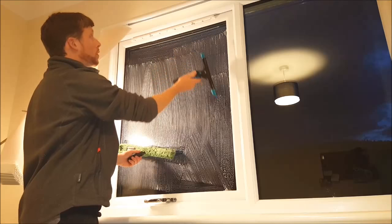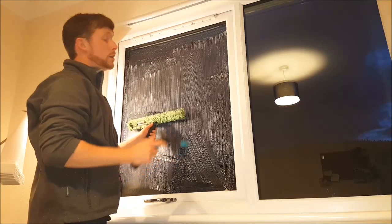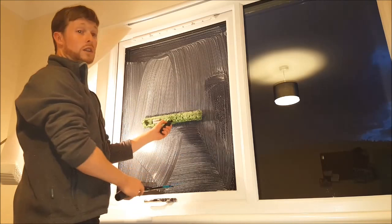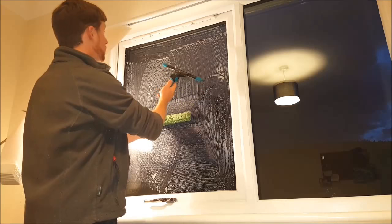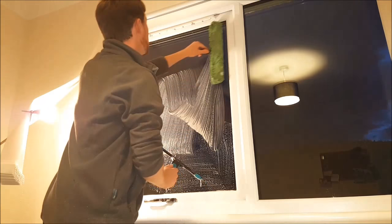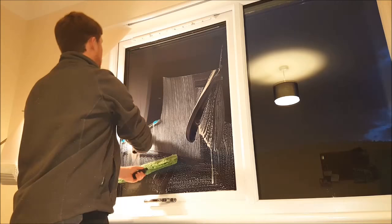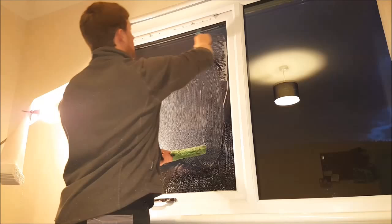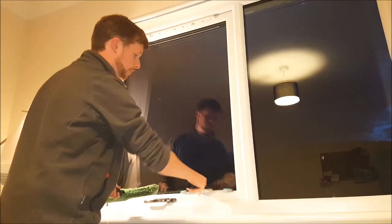Keep the applicator just below the squeegee to catch any drips. It doesn't matter where you cut in from — you can either cut in from the left and pull across and down, or you can cut in from the right and pull down, or you can cut in from the middle, which is my preference. I like to cut into the middle, clear the left, clear the top, clear the right, and then fan the window down and close out the bottom.